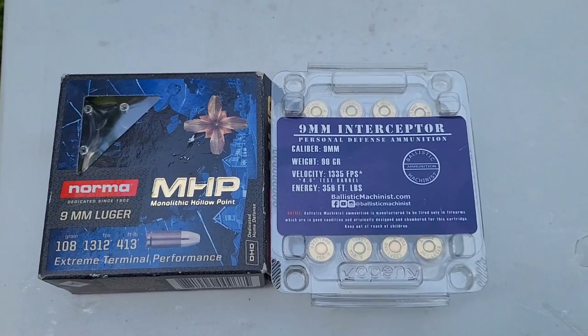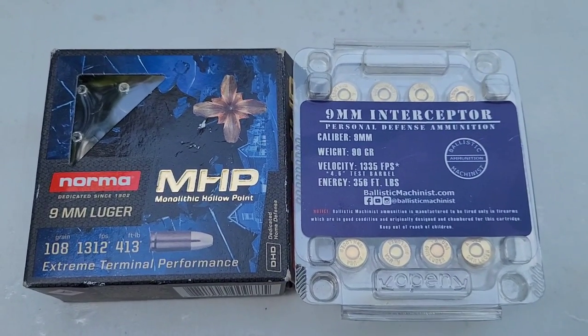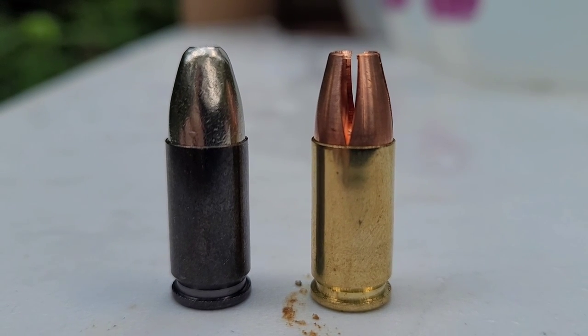Hey everybody, Carolina Gun Guy here. Today we're going to be doing a side-by-side test of the Norma MHP and the 9mm Interceptor from Ballistic Machinist. Here's a look at the two rounds side-by-side, the MHP on the left and the Interceptor on the right.